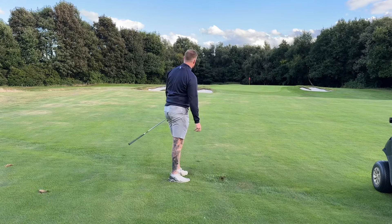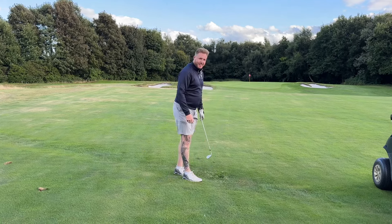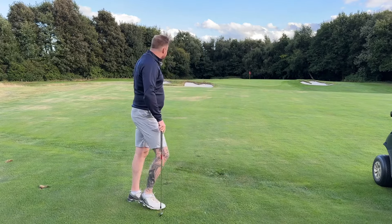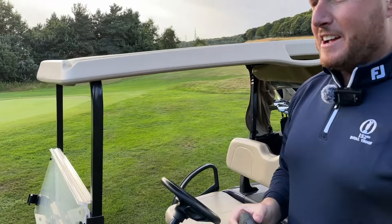You're going to get some stick for that shot! After that drive you drove it like a plus-five handicap and then chipped it like a 35. It's the lie, mate. You might need the laser again after knifing it.